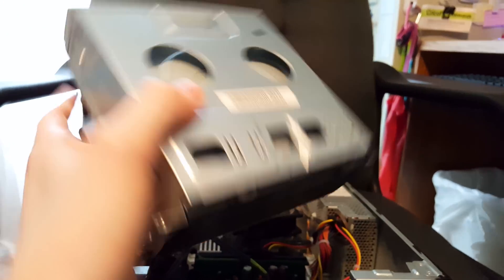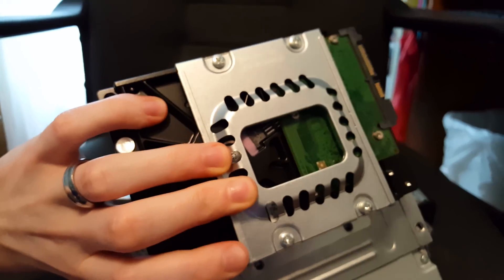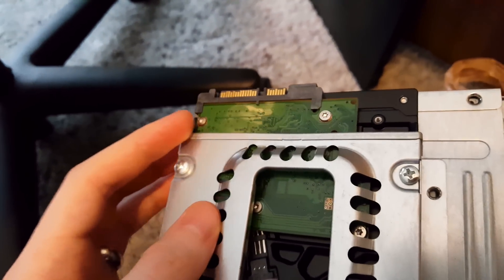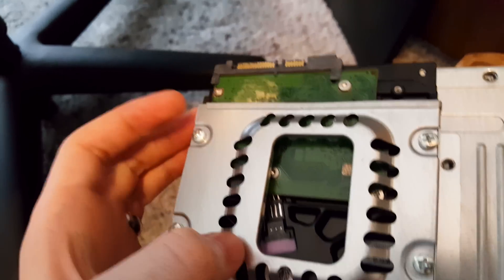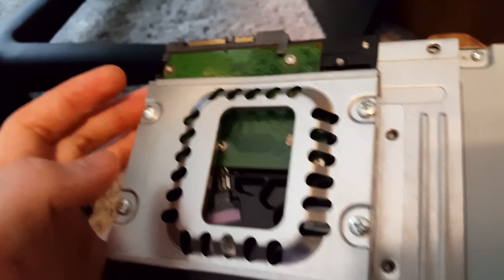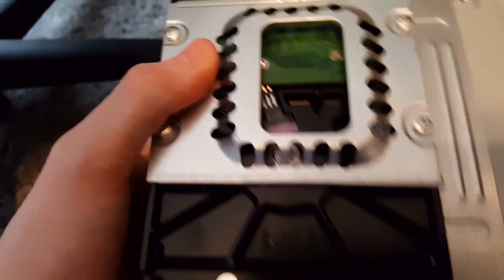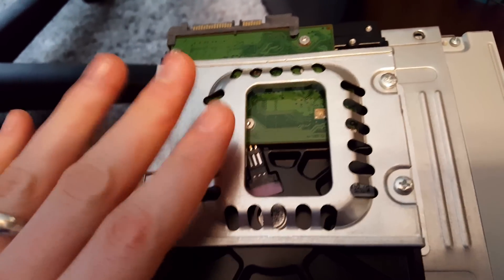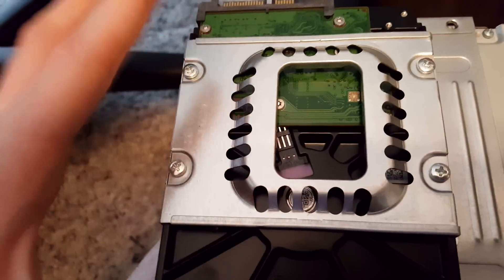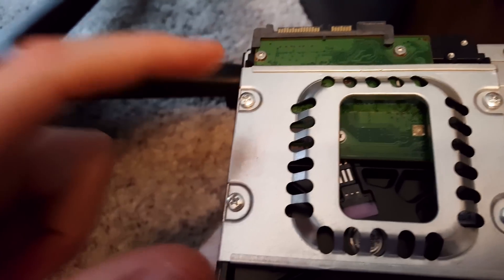With those cables removed, this whole unit comes out, and then you can see the hard drive is mounted at the bottom with four more screws screwing into the bottom of the hard drive. Now, you will want to be very careful here not to touch this green circuit board — it's called a PCB. If you touch that with your fingers, you risk killing the hard drive. You also don't want to build up any static electricity, so keep touching with both hands on this metal cage as it will ground you out and prevent you from killing the drive. Set the drive on a static-free space such as a hard table, not cloth or carpet.